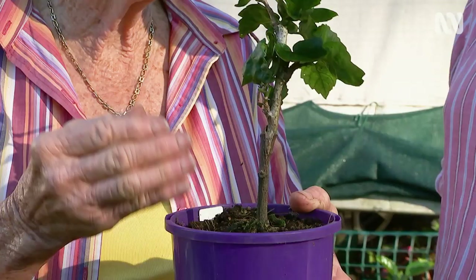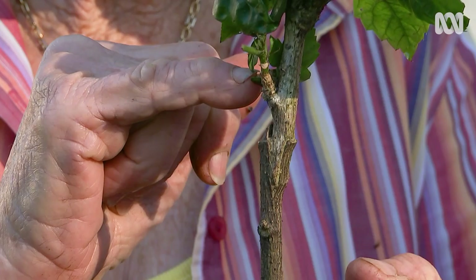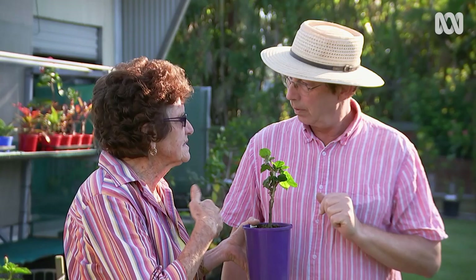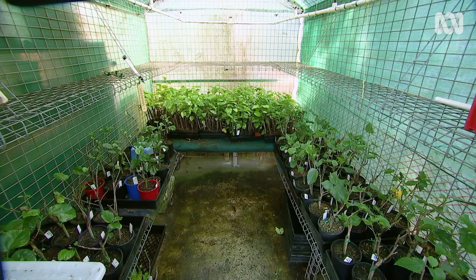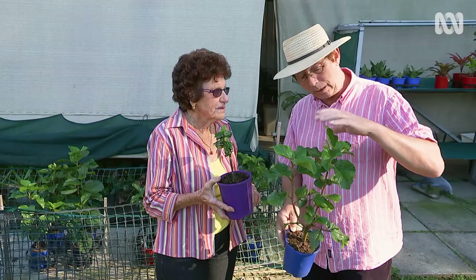To graft, I make a small slice down the side of the rootstock, then make a V-cut on the scion and put them together. We usually start grafting in early September, October, or November when the weather starts to get warmer. Once grafted, I keep them in my hothouse with the mist on it. This one is about six months old and already has a flower on it — it's ready for planting.